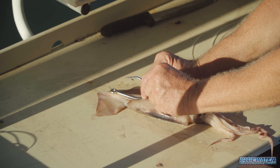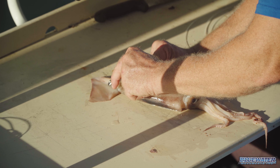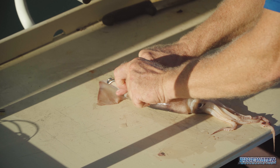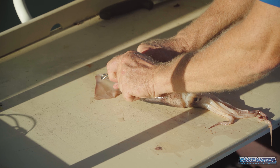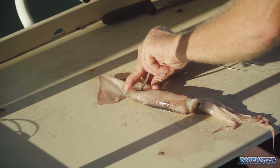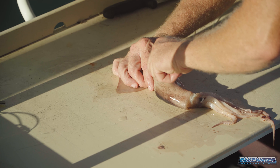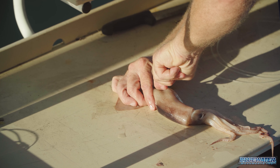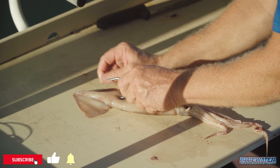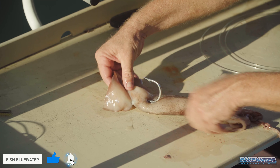Once I figure out where that's at, I'll just mark it with my finger. Then I take the barb of my hook and make a little incision there so that I can get the eye of this hook up in there. Once I've done that, I'm going to take the hook and push it down right in there. Now I've got the eye sitting there in position.